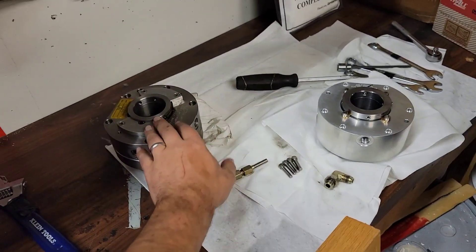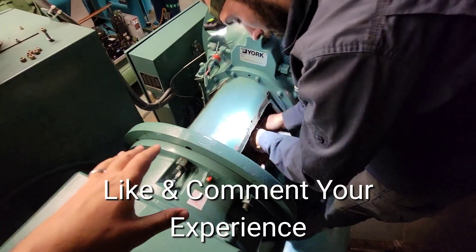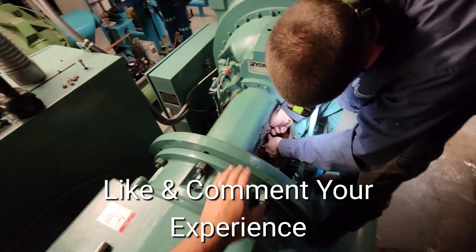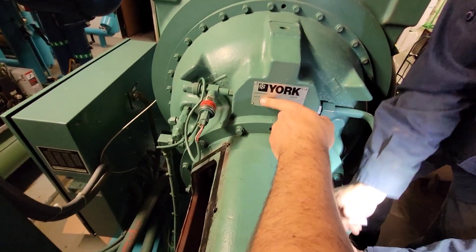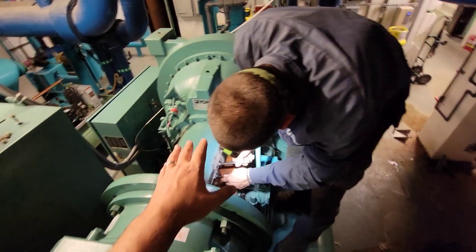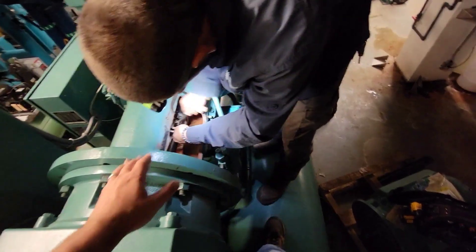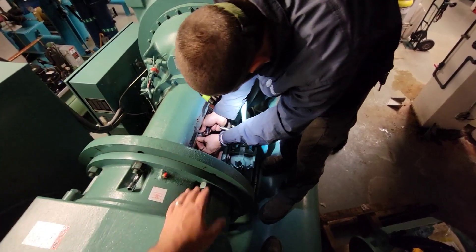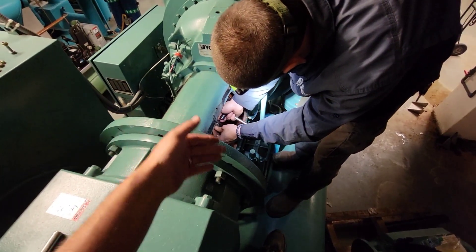We're getting this reassembled. This is a York YK series centrifugal chiller with a YDHF compressor. The issue is the shaft seal is completely shot — we're filling up our oil canister within about a month to a month and a half. It's not lasting any time at all.